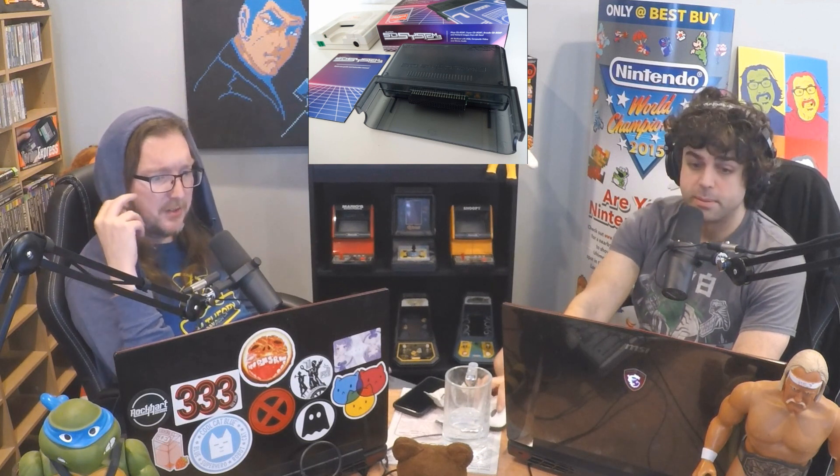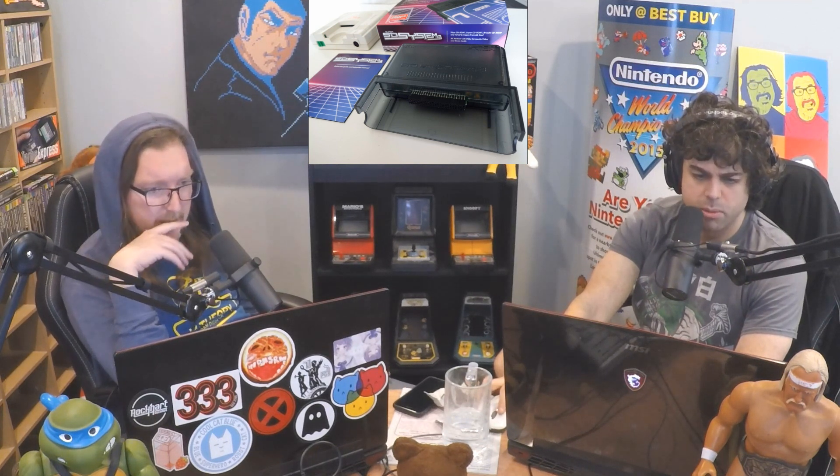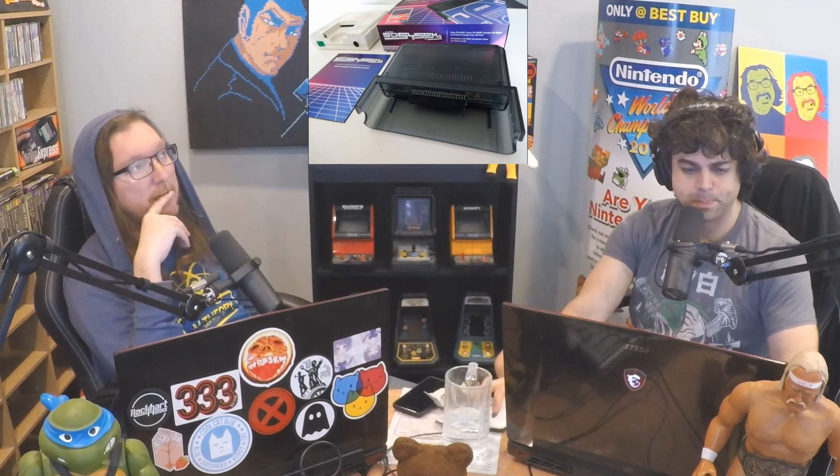It should be the same. PC Engine, CoreGrafx, CoreGrafx 2, and SuperGrafx. It allows you to play HuCards, TurboChips, CD, SuperCD, and even Arcade CD-ROM ISOs directly from an SD card without the need for the CD hardware or even an arcade card. It will double as the arcade card.